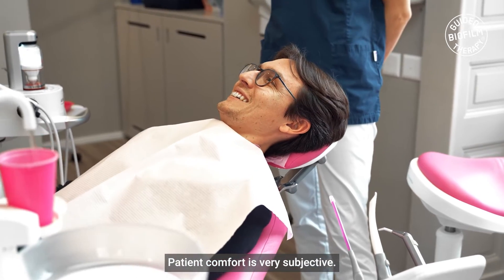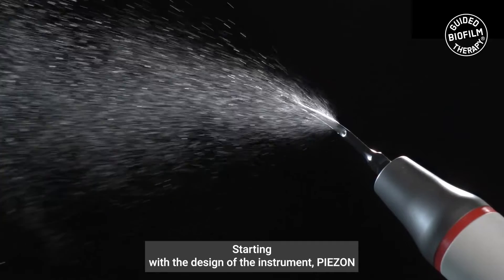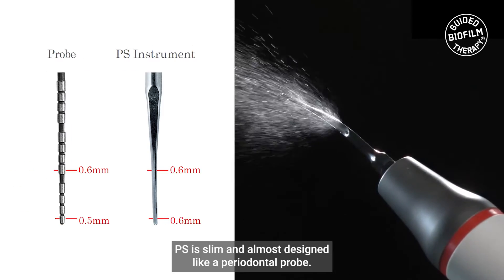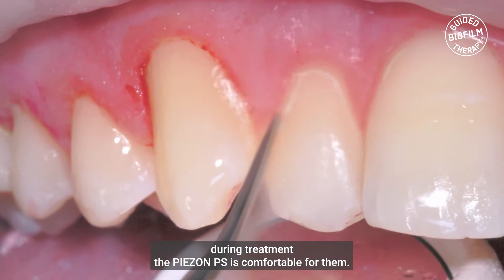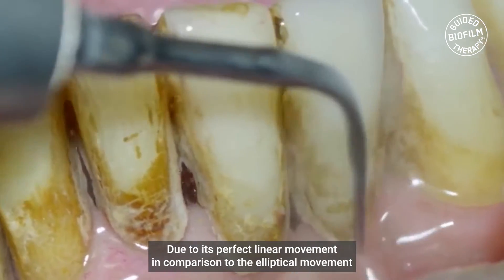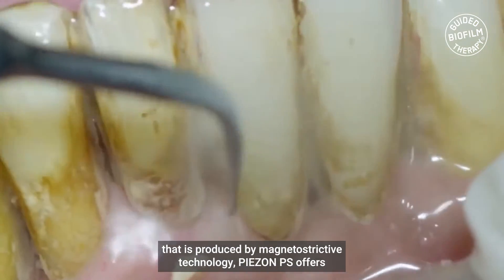Patient comfort is very subjective — all patients react in different ways to pain. Starting with the design of the instrument, Piazon PS is slim and almost designed like a periodontal probe. All patients are used to the probing at dental appointments, hence during the treatment the Piazon PS is super comfortable for them.